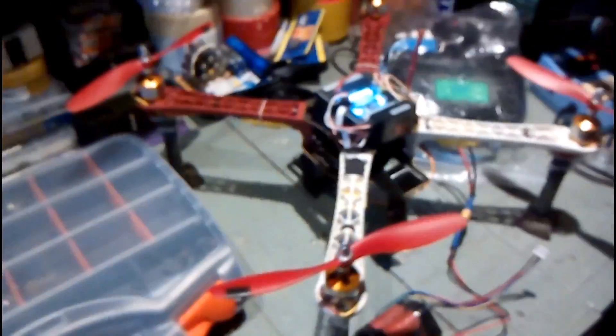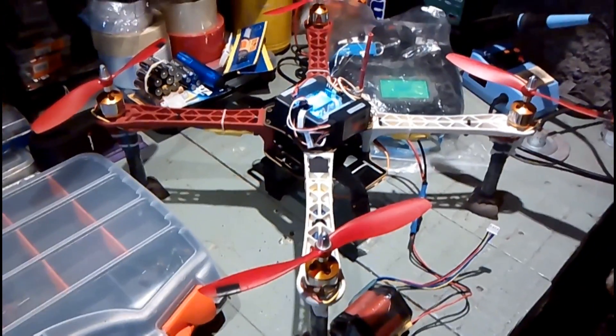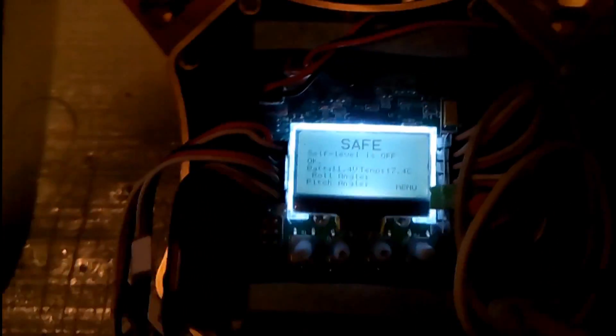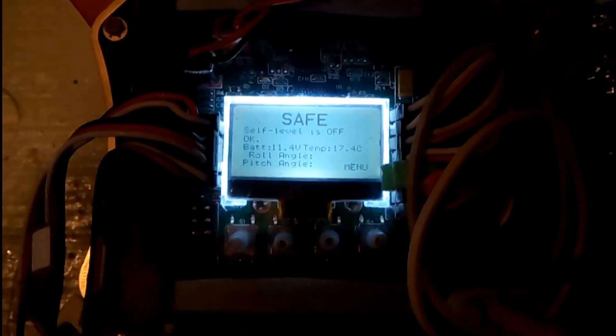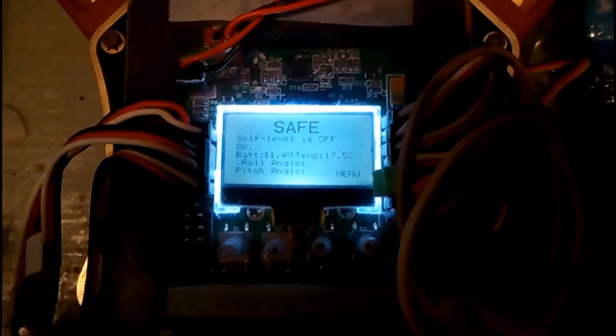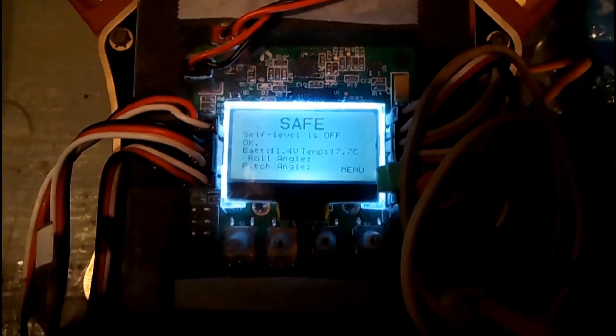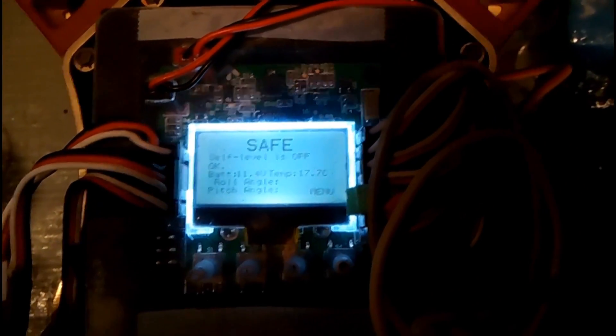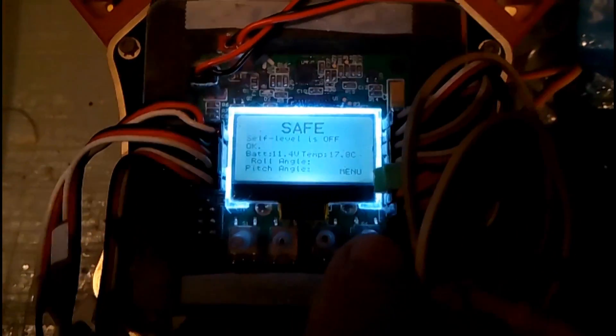This is my quad, and this is going to be a quick video just to talk about the PI settings on this quad. I've been struggling for months with the PI settings and I never could get this quad to be stable, even in self-level mode. I was using PI settings that I was seeing on YouTube from other people, on scales of around 30-40 P and I gains, and with that I never managed to have a stable quad.